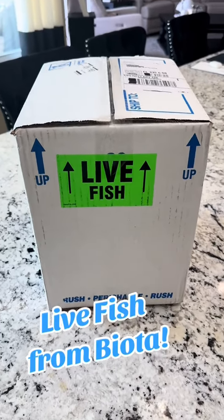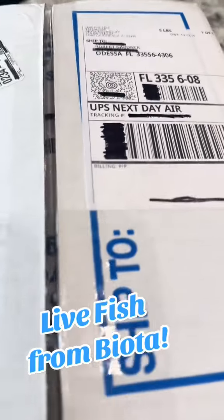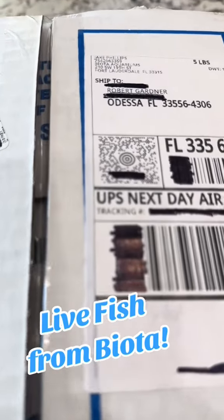Hey all, Bob here, aka Mr. E-Safe, and today I got an order from Biota Inn, and I am looking forward to opening this and adding these to my tank.